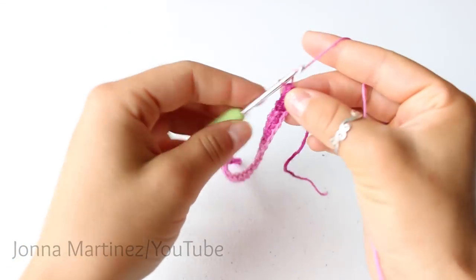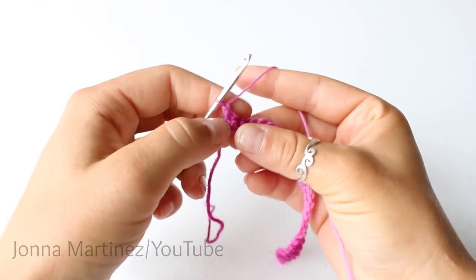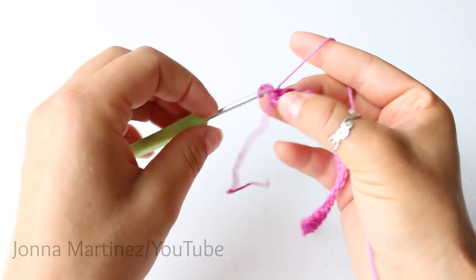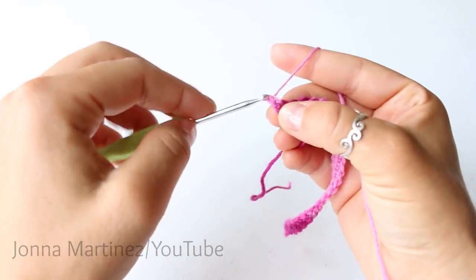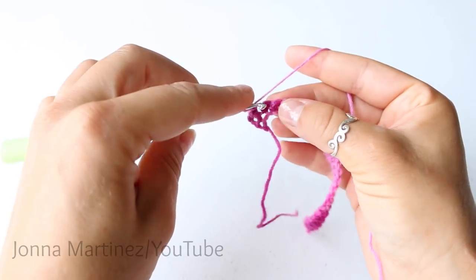At the end of row one, chain one and turn. Now we're just going to place one single crochet into each stitch all the way back for row two and again we will have 30 single crochet.